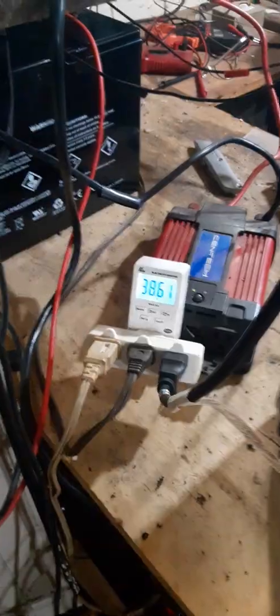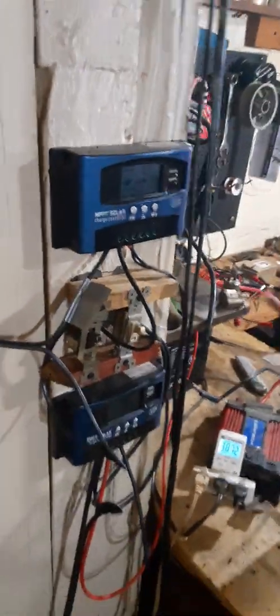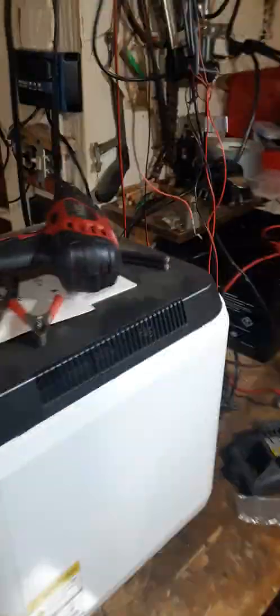Then you can figure out how much you're saving from the power company. I figure I'm saving about 40 watts 24 hours a day, so about five bucks a month. So these solar panels will be paid off — let's see, a thousand bucks divided by five...